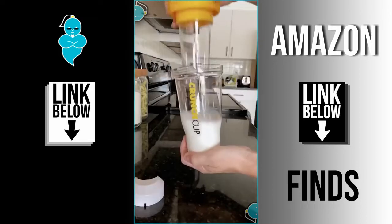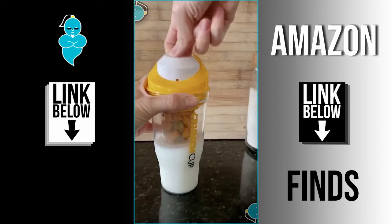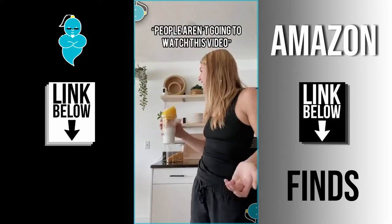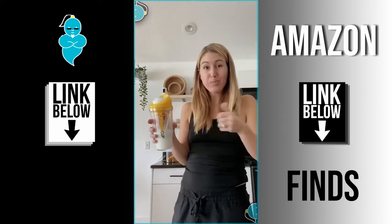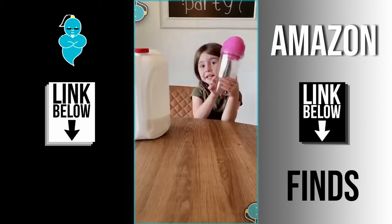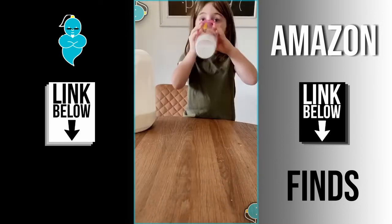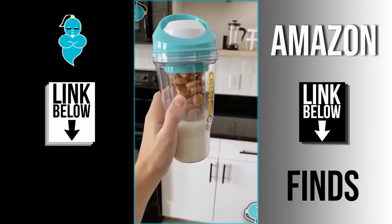Amazon finds part 7: this is called the Crunch Cup. You put your milk in one section and your dry cereal in the other cup, put the lid on, and cheers. I got roasted by my daughter but it's cool. I tried my first bite and I'm obsessed. It's so easy that my daughter can do it too — maybe not because she spills everything.